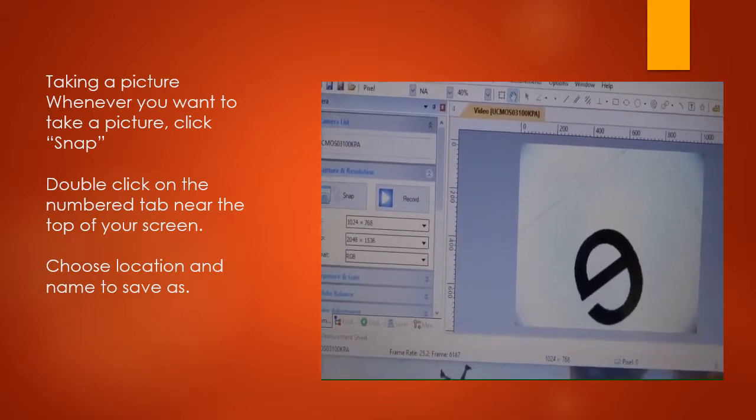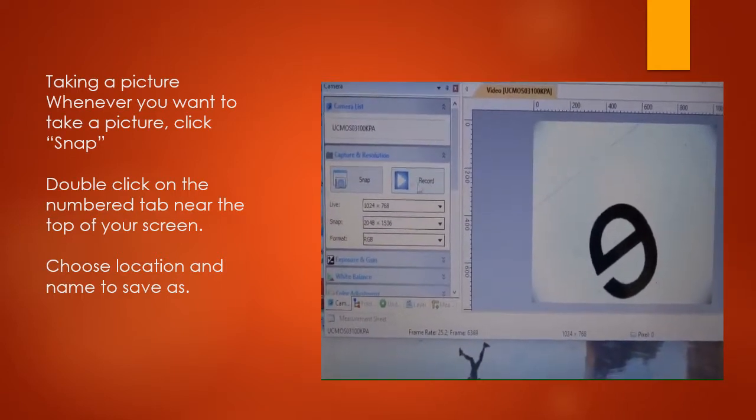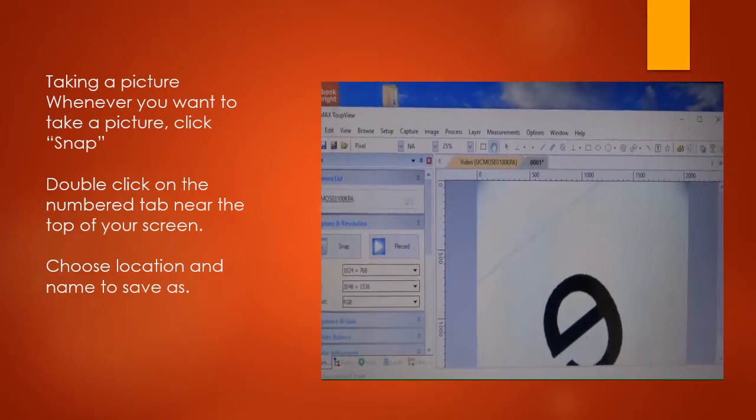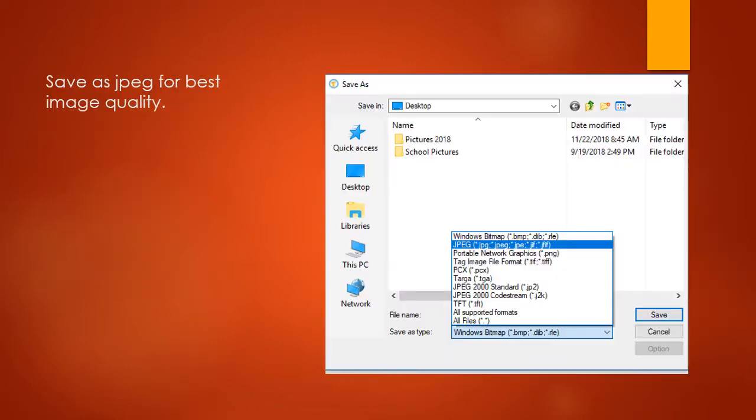You see your image right here on your computer screen. You can record if you wanted to, but we won't need that for this class. To take a picture, click Snap and it takes a photo, which appears in your image list at the top. When saving your picture, click Save As Type and select JPEG from the dropdown — that will save the image with the best quality. Give it a name, click Save, and the picture will be in the location you chose, ready to insert into your Word document for the weekly lab submission.